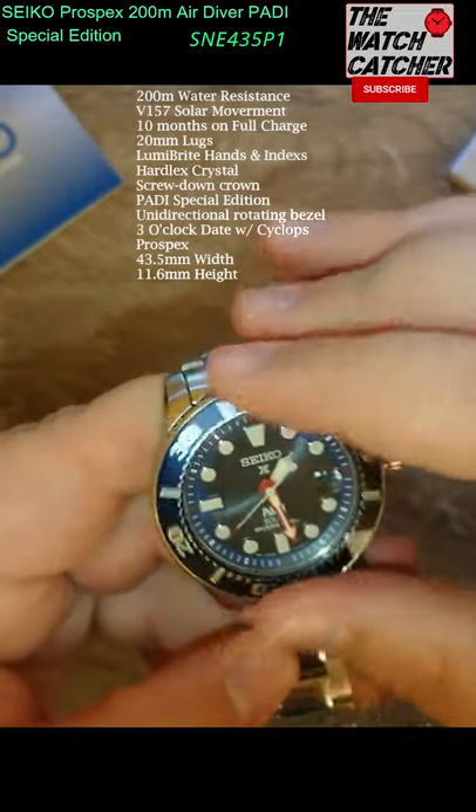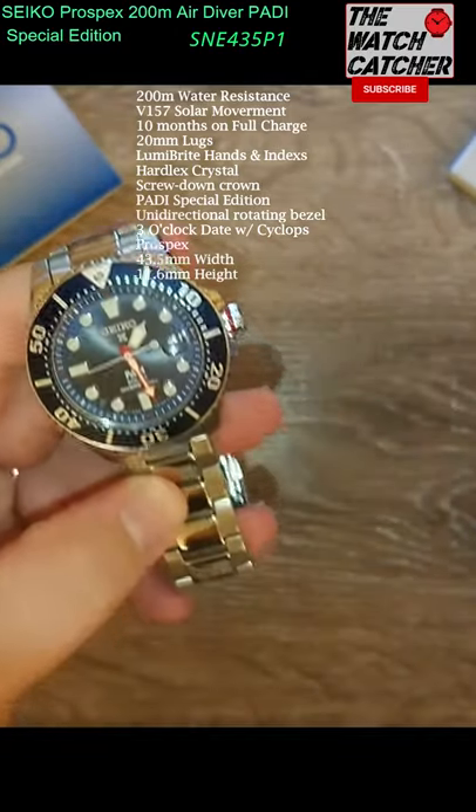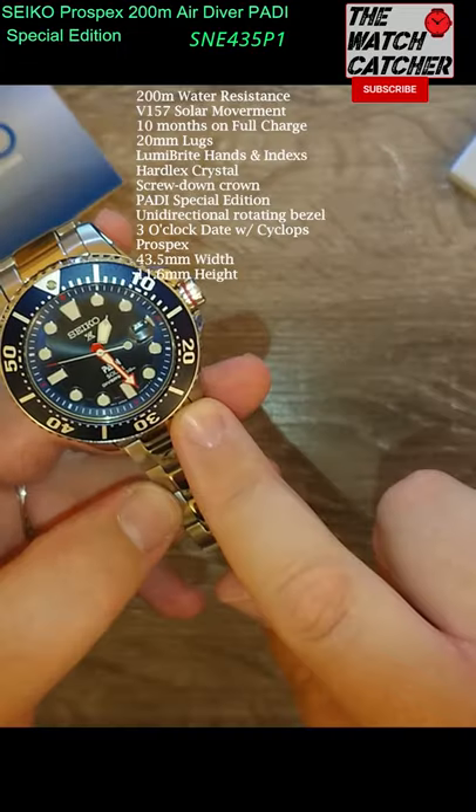Has the bi-directional rotating bezel. And it's great lume — I'll do a lume shot now. Great lume. Has 20mm lugs across there.